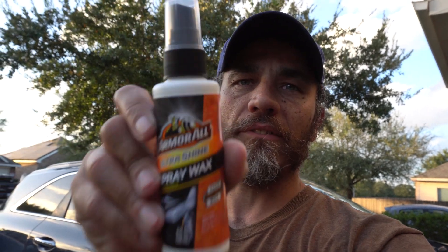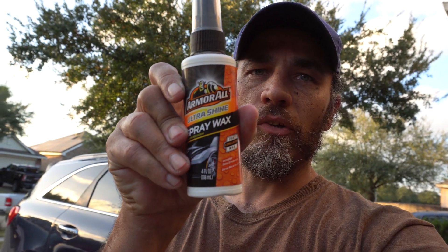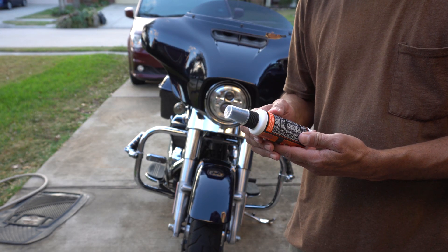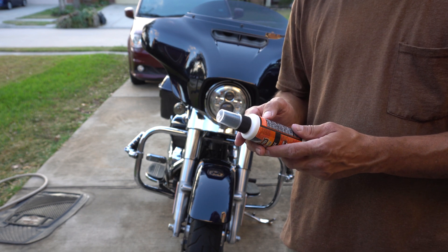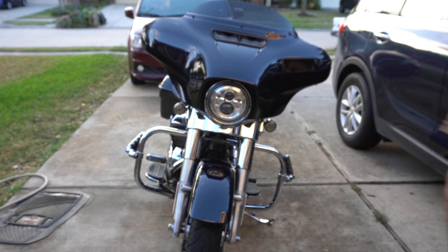Next up is going to be the Armor All Ultra Shine spray wax — I'm going to check this out now and go ahead and put it on the bike. Directions say: wash vehicle, shake well, spray product on clean vehicle, spread product evenly with a microfiber towel. Let me get my microfiber towel.